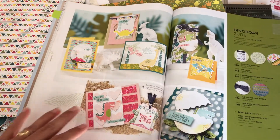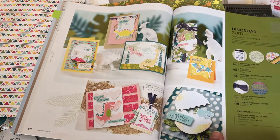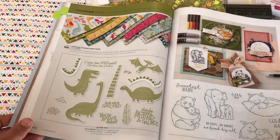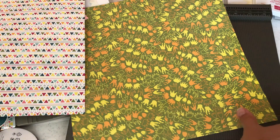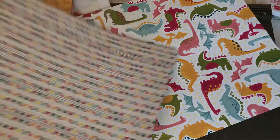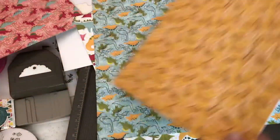You can get everything in the suite plus a couple really cool tools to make things with. This is what some of the projects look like, and that's what the stamp set and accompanying designer series paper look like. It's my favorite because it's not just for adults, it's for kids as well — it's very whimsical and fun. You get a pack of designer series paper, 12 sheets of double-sided paper, with bright and vibrant colors and really nice designs.